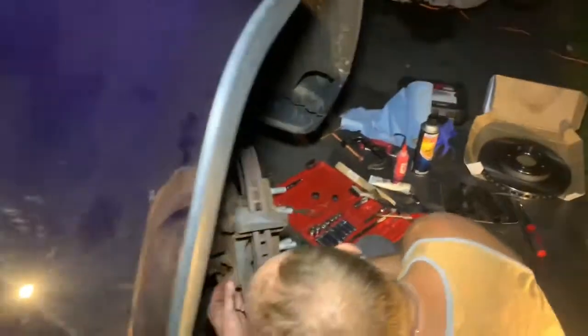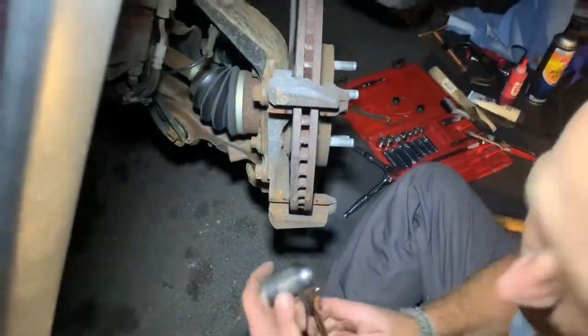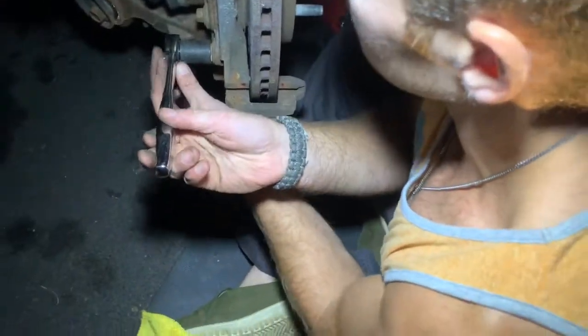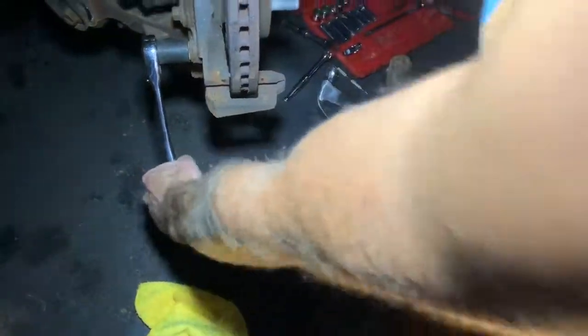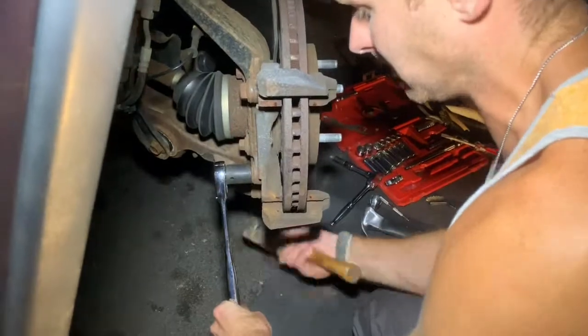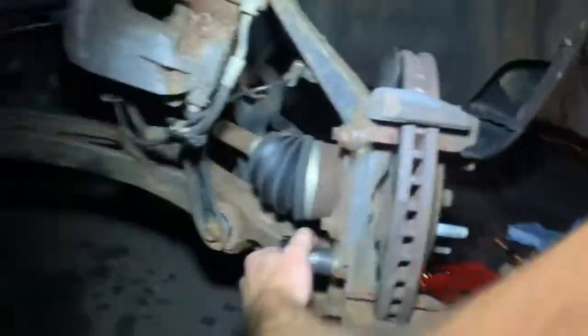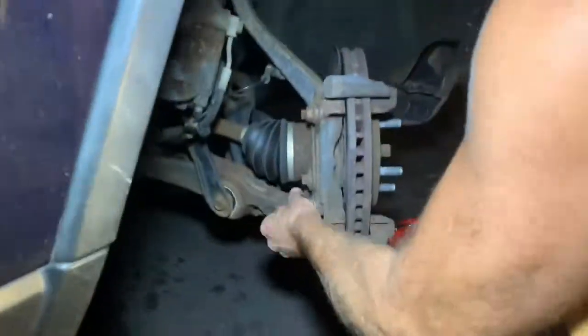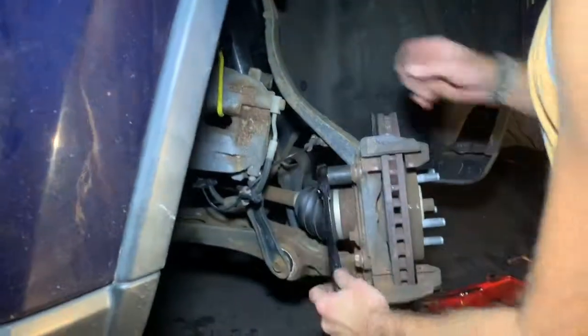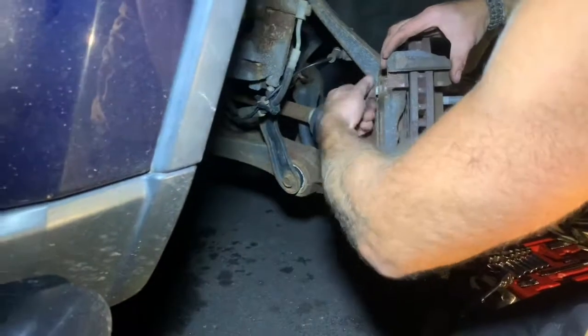Now we're going to go in the back and pop these two big bolts off. As I mentioned, those are 13-16s — that's what holds the rest of the caliper housing. Get a little leverage. This guy's stuck good, so this is where my trusty hammer comes in for the big jobs. There we go — that's one. The second one went pretty easy. Let's pop these guys right off.